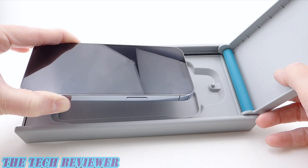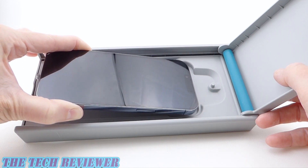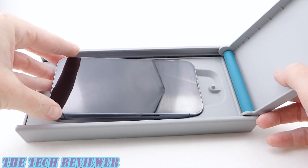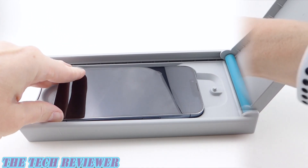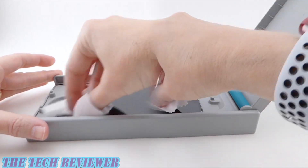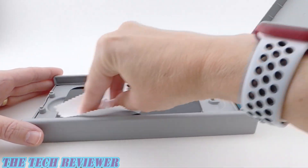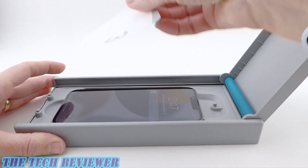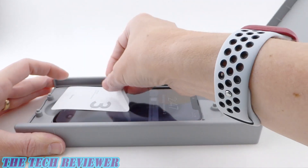Really curious to see how well this is going to work. To start off, you need to place your phone in the installer — be sure to remove any screen protectors or cases before doing so. Put it in facing upwards and lay it down. Then you need to clean your screen: start with your wet wipe, then use the included microfiber cloth to dry it.